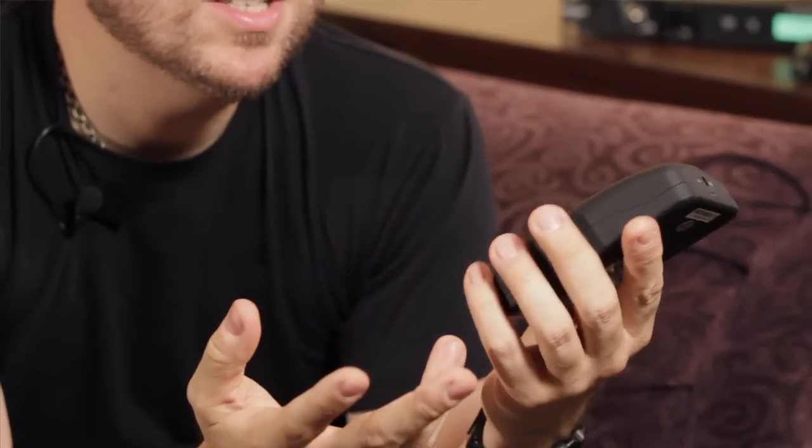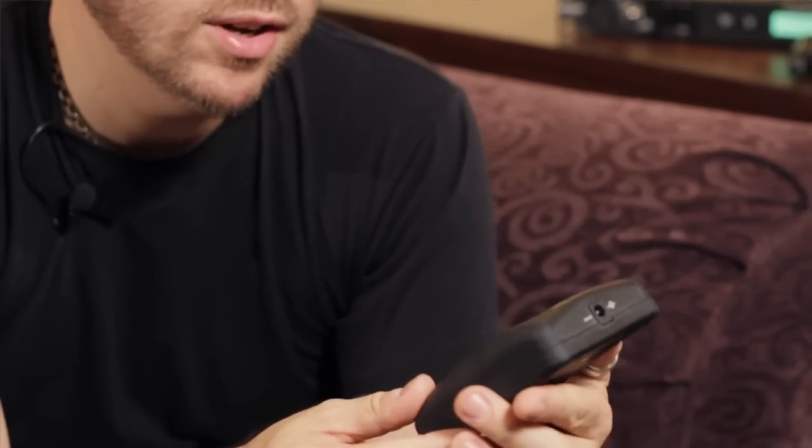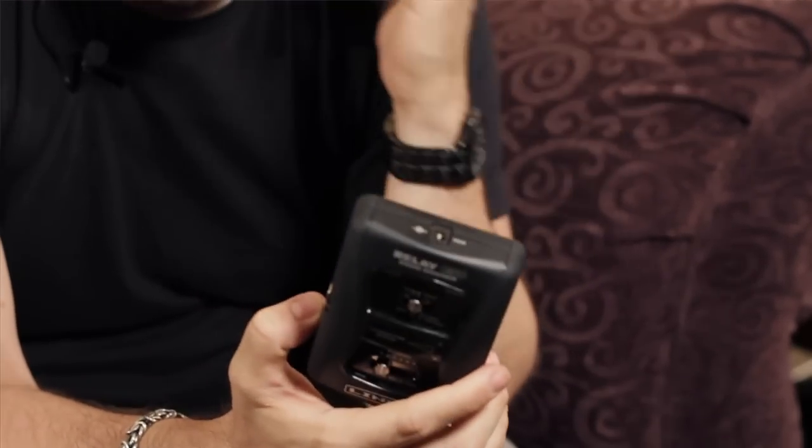Whenever people ask me about some of the gear I'm using, I definitely always tell the story about how I had my little G30 Relay system on the road and the other members of my band had tried several different wireless systems and they had trouble. You go to different countries and you get interference with other frequencies, and you're playing some of these festivals with hundreds of bands and you've got frequencies crossing.